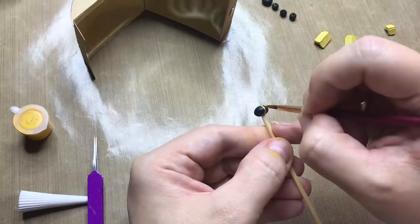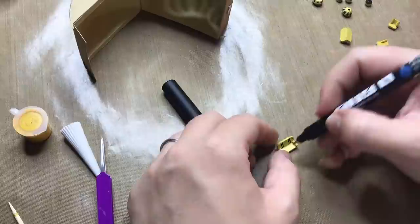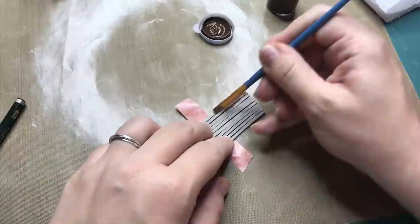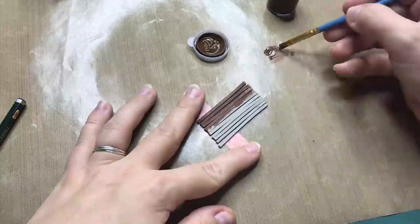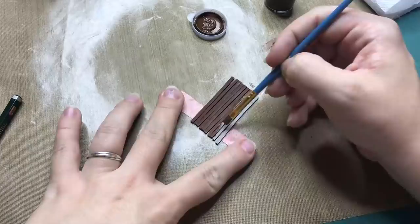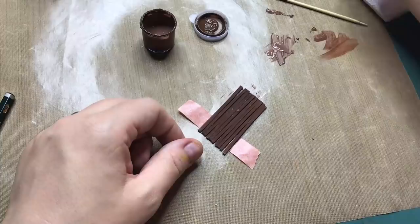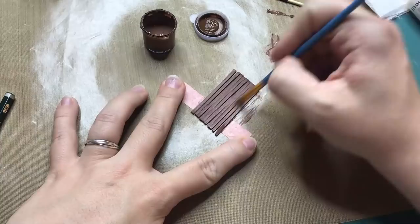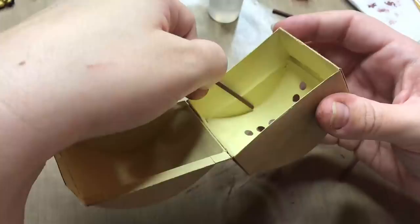Posca pens are a very helpful tool with miniatures, especially if you have to make very precise stripes like these. I'm just adding them on top of the acrylic paint with the Posca pen. I wanted that warm feeling of wooden beams to come through in the ceiling as well, so I cut out strips of chipboard, paint them in brown acrylic paint, and then glue them individually onto the ceiling.